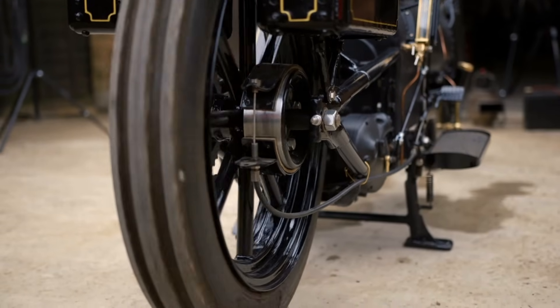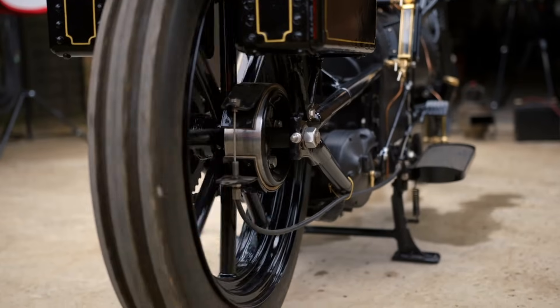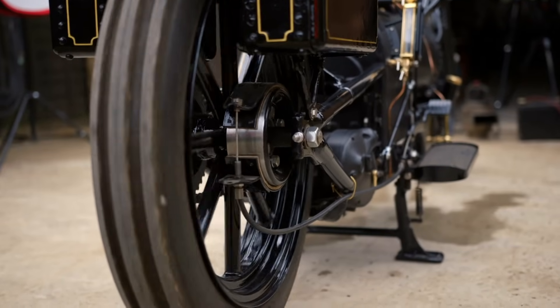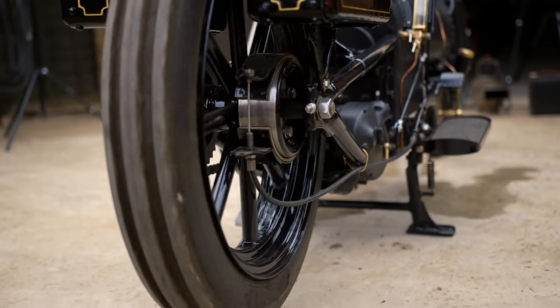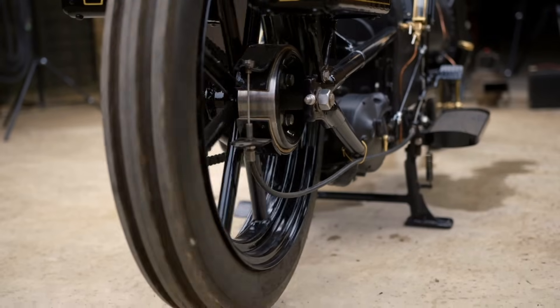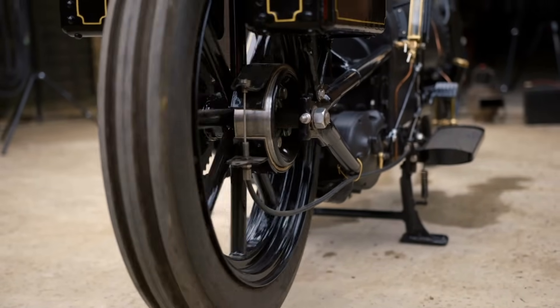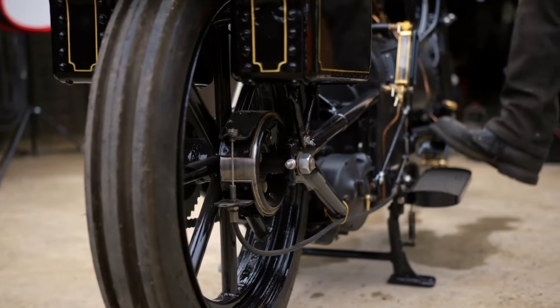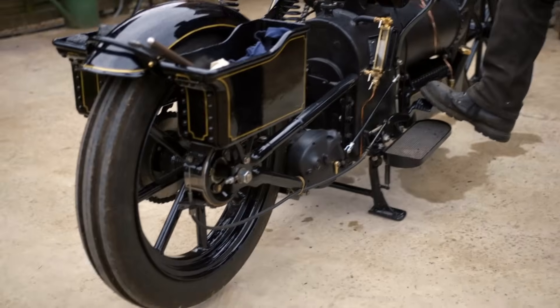I chose the Willys Jeep drum because I didn't want a modern-looking drum brake — it had to look something really old, so I came up with that idea. It hasn't got a front brake at all. To be honest, the brake isn't anything special, but it does a job — it retards you slowly. It's just driving that wheel now by friction; it's not in gear.